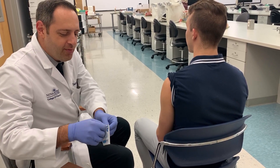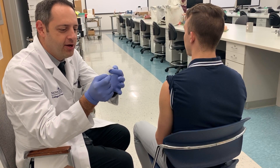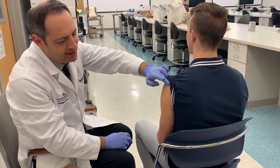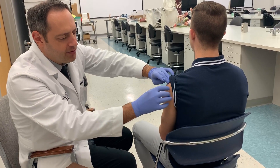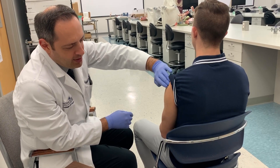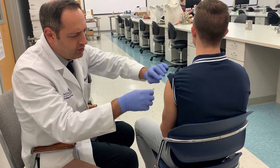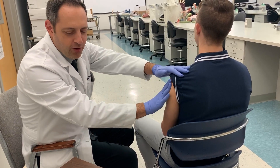In the lab you may have an injection barrier, which looks like a band-aid with a small target on it. I use a three-finger method to find the injection site — locate the acromion process, the bony part at the top of the arm, and measure about two to three fingers down to the middle of the deltoid muscle. That's where I place the injection site barrier.